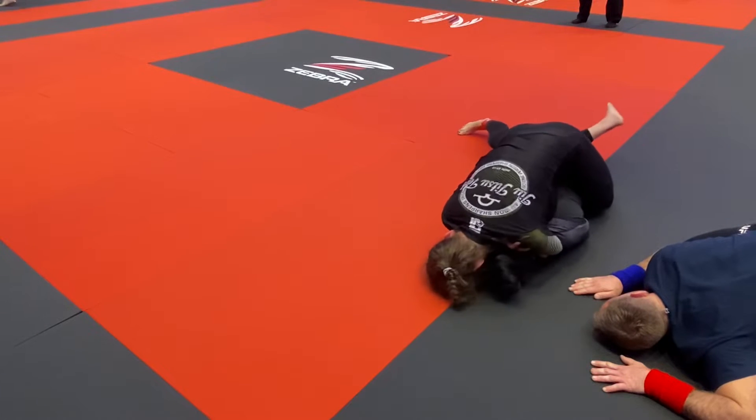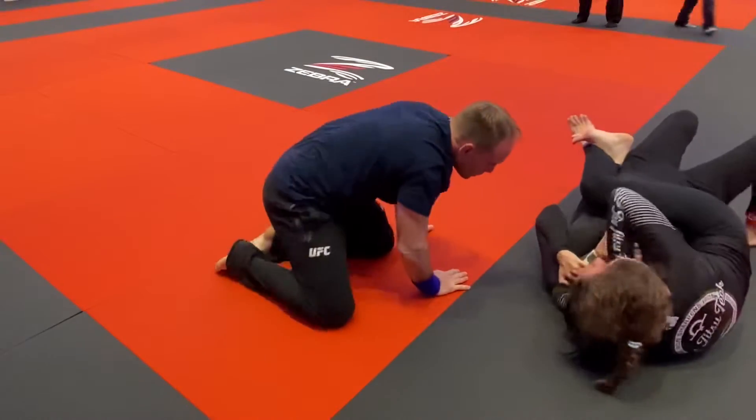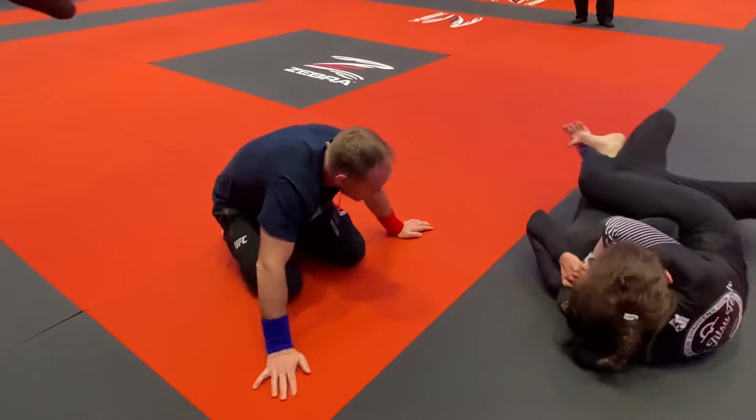Roll to your back, there you go, roll. Nice. Little squeeze, now squeeze, keep squeezing, go deep, get that hand down. Turn to your right, turn your head to your right, lift to the right Kiara.